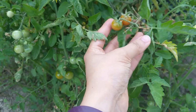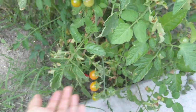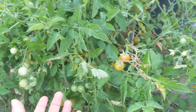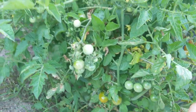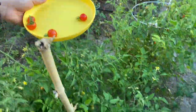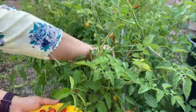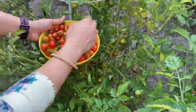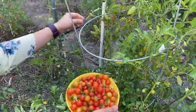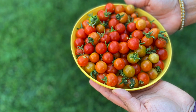Next variety is Cherui Tomatoes. It produces 5 to 60 tomatoes and comes in a small size. Oh wow, look at that — so many tomatoes!